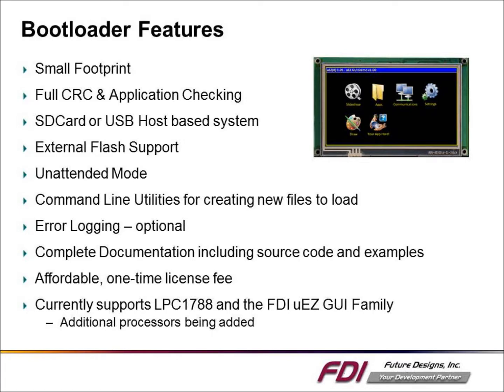Features of the bootloader include having a small footprint, whole CRC and application checking, and SD card and USB host options available for loading application code. FDI also provides command line utilities for converting the application into the appropriate formats.